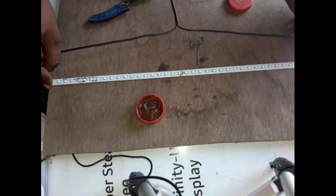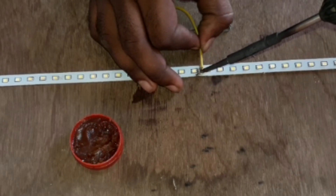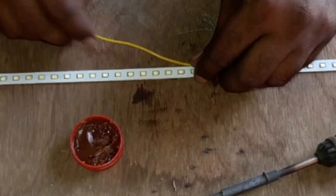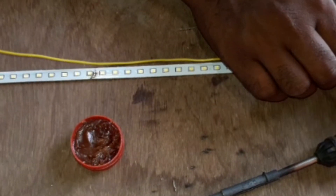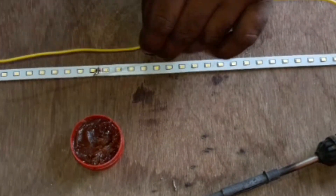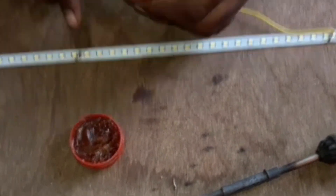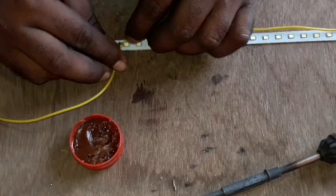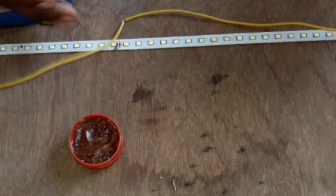We have to set up 4 sets of lights in parallel. There are two parts in the area, but we have to connect the wire to the top. We will connect the wire to the top and connect the joint to the top.